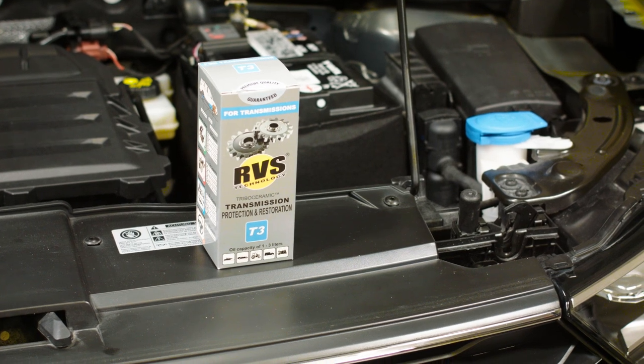Hi, my name is Ossi Oikarinen. I'm a Formula 1 engineer and I also drive a drag racing car. Now I'm going to show you how an RVS treatment is done on a normal road car.